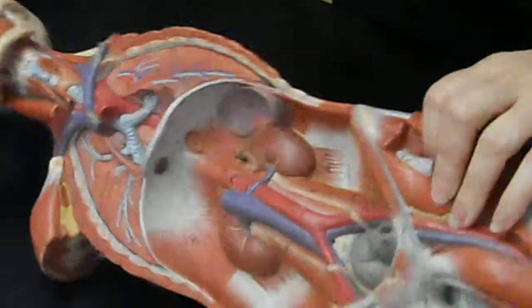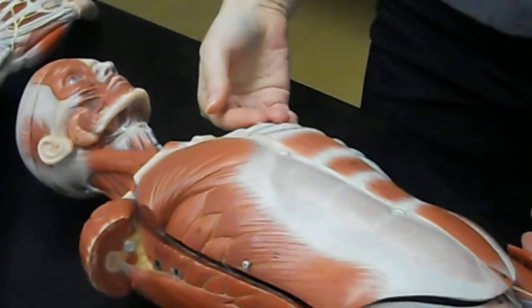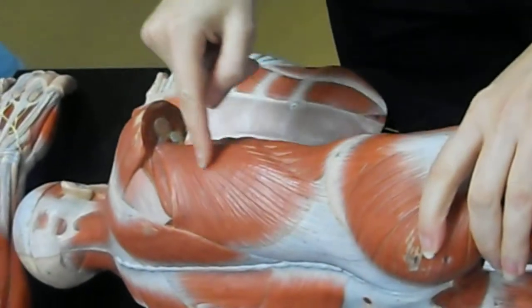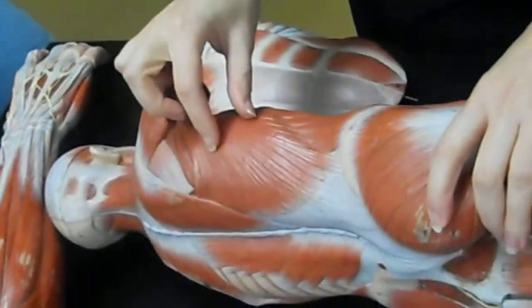The rhomboidus major is this one, and the smaller one's the rhomboidus minor. Now the pectoralis major — that's this one right on top of the pec minor. Latissimus dorsi is right here on the lower back, and it goes up towards your arm, so it's that one.